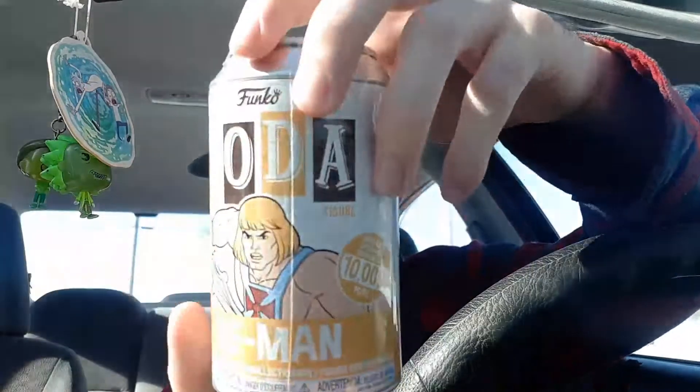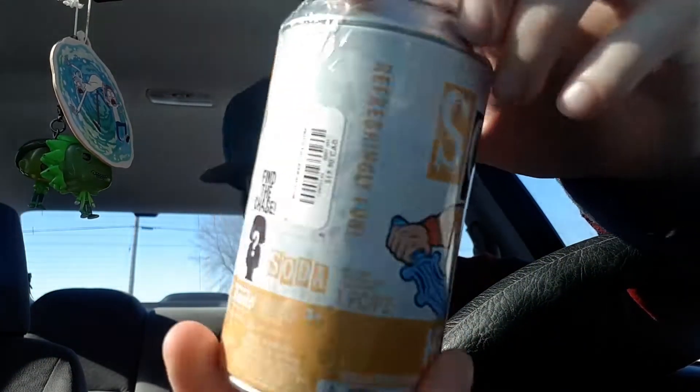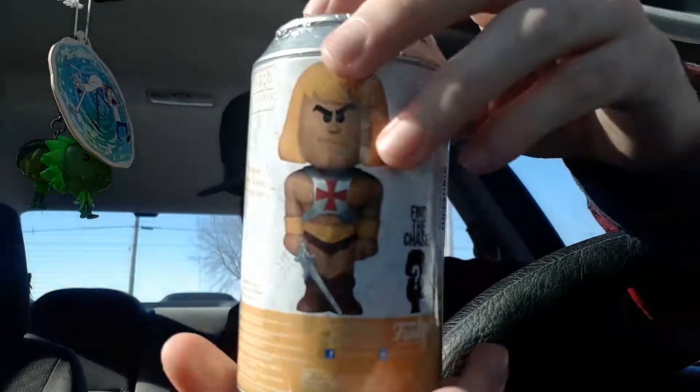Also, we have the He-Man one. This is also limited to 10,000 pieces right there. And it also has a chase, just like the Skeletor. So it has the plastic on, we're going to open them up. Hopefully we have the chase. So we're going to open up both. We're going to start with the He-Man. And hopefully we have the chase.